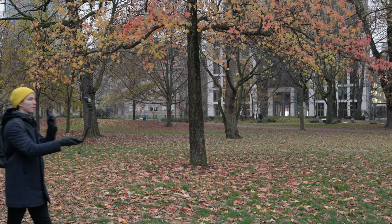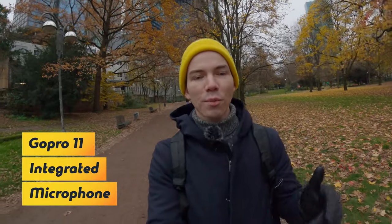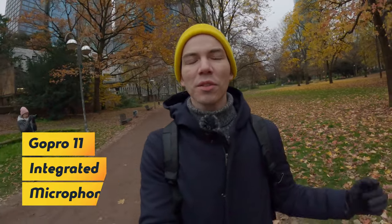Okay, this is test number one. We are testing with only the integrated microphone of the GoPro. Let me know how it sounds.